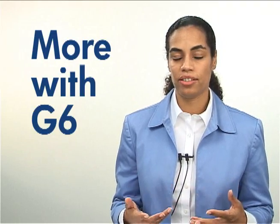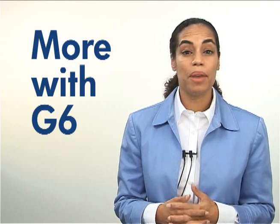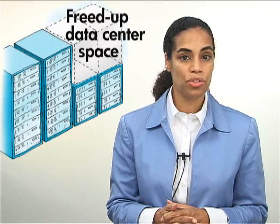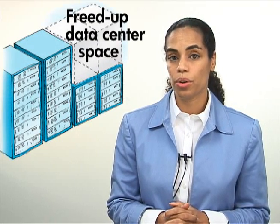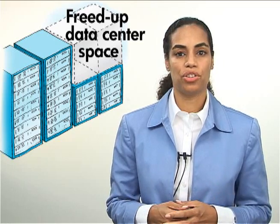Lastly, we want to focus on making every server purchase count by delivering more with G6. There's a huge performance increase with G6. In fact, many of the G6 servers have twice the number of DIMMs, which is great news for virtualization. For those of you who have older generation servers — maybe single core or dual core based — G6 is definitely worth looking into. You can get tremendous performance and better power efficiency.